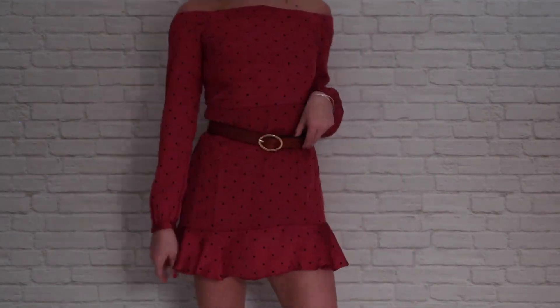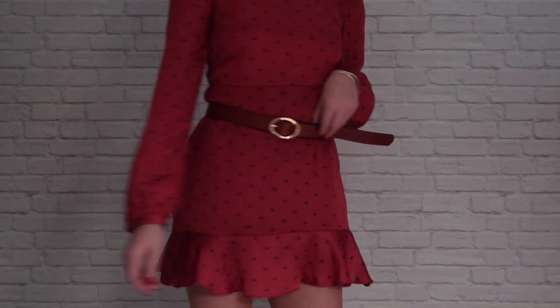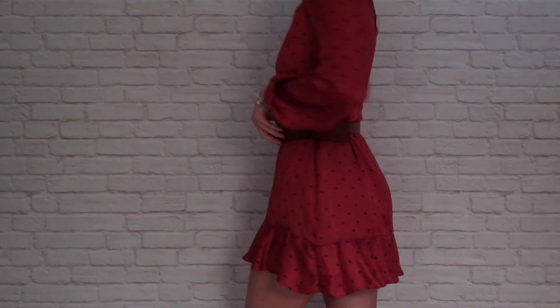This next dress is red with black polka dots and it comes from a boutique in my area, but the brand is Cotton Candy LA. I just paired it with a brown belt from Zara.